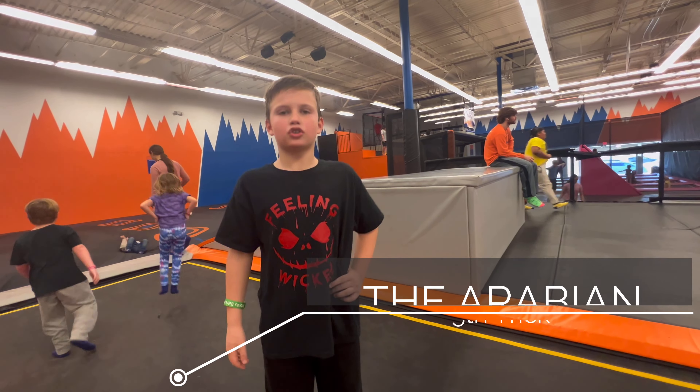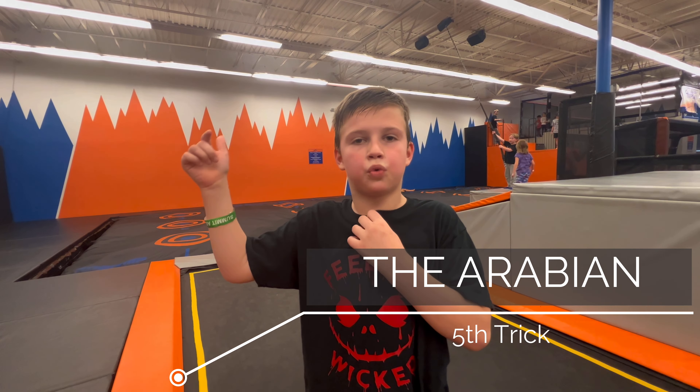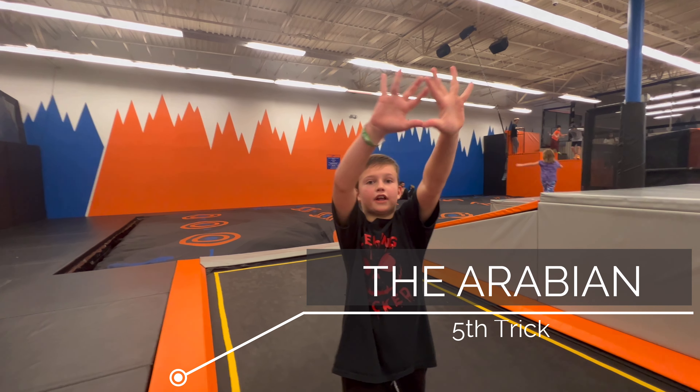For our fifth and final trick, we're going to be doing an Arabian. In an Arabian, you do a back flip and then you twist in the air and then try to land it. You will blow your friends' minds.